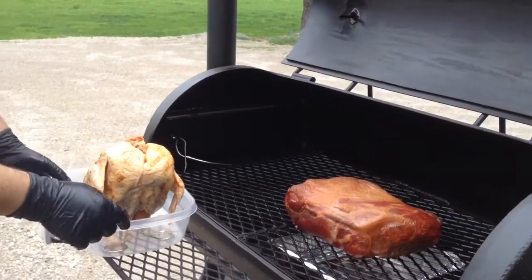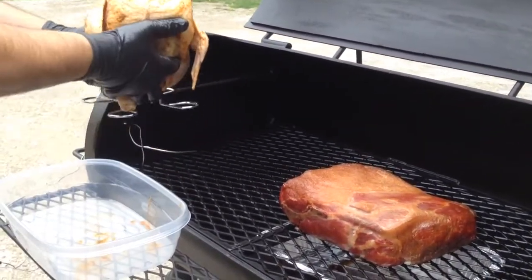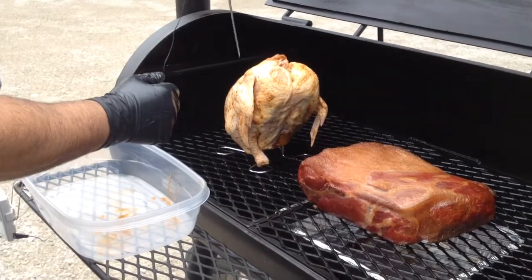Peeky peeky there. Pork butt looking nice, got a nice red tone to it. Doing some beer can chicken, but instead of beer we're using chicken broth.